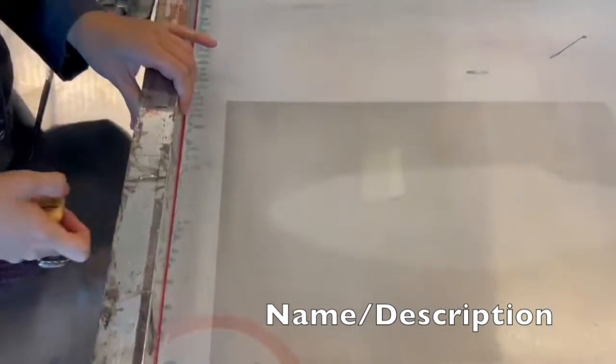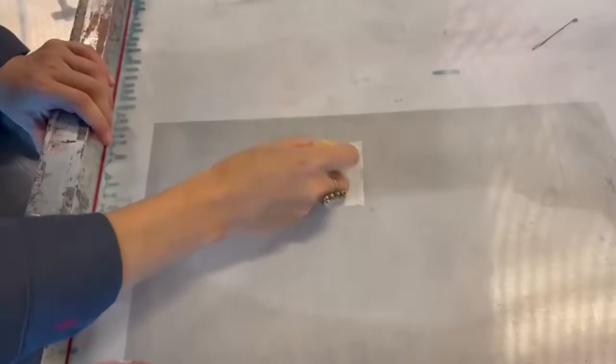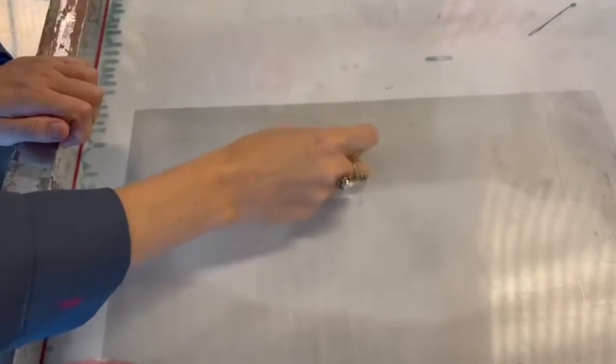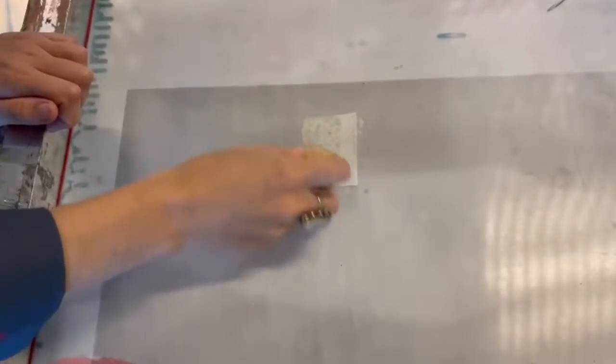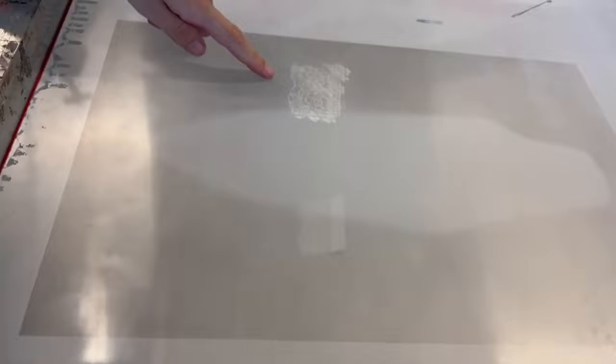To do this soap method, you take your soap and you rub it over a texture. Can you see how the soap — the lace texture is showing?